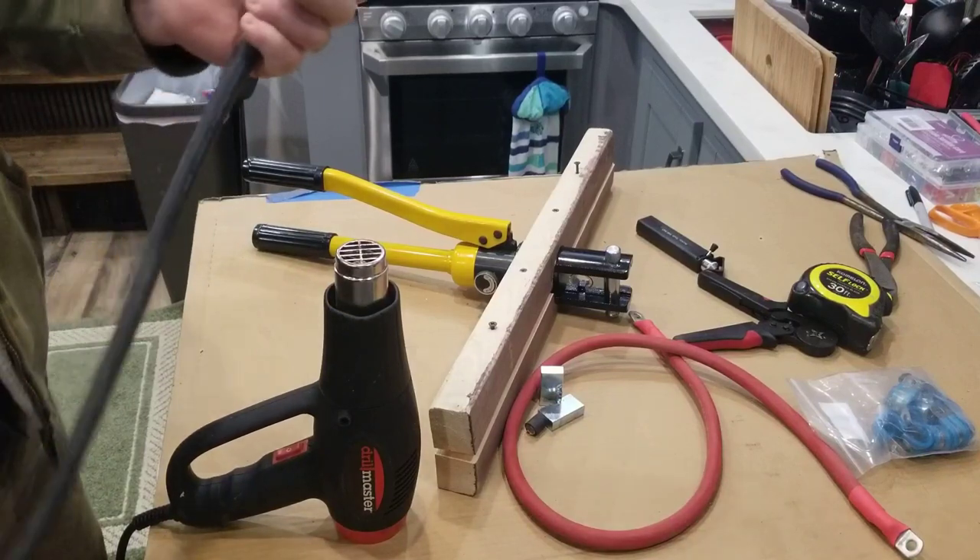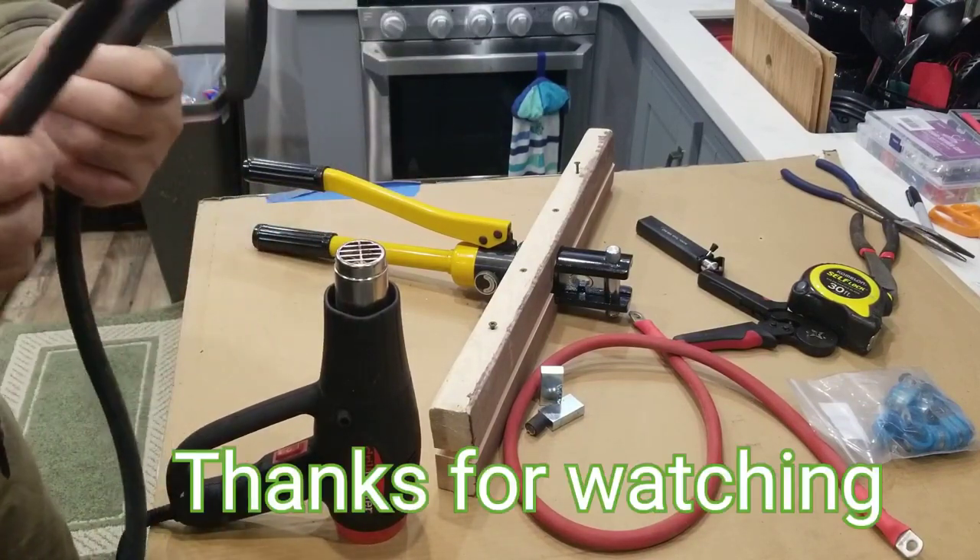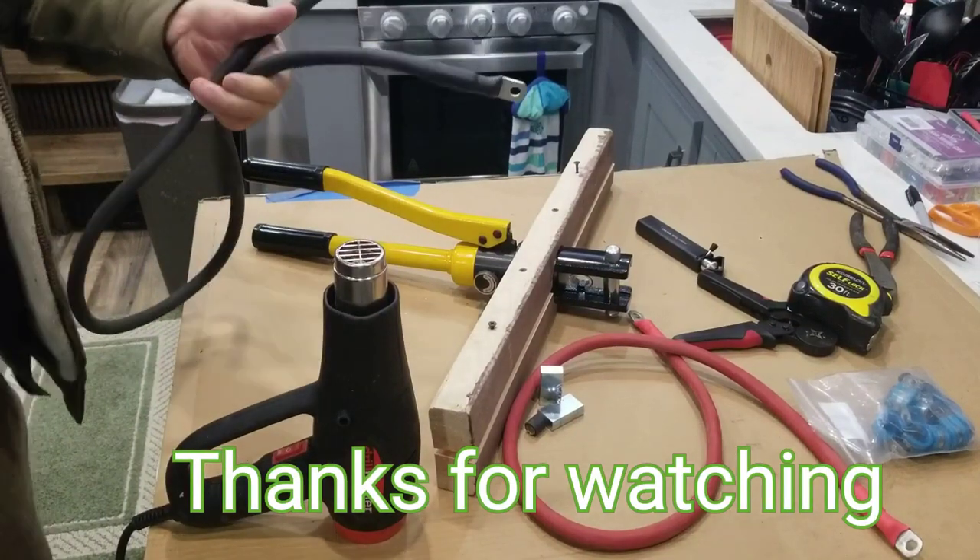Now this cable is ready to go. I've got both ends on there and that's how I make battery cables for my solar install.